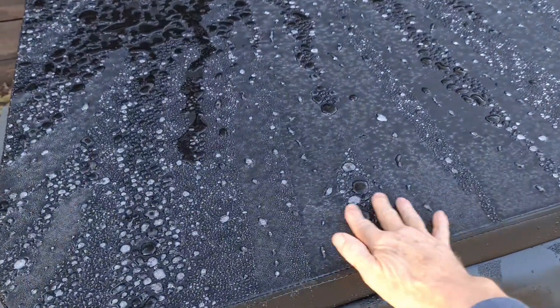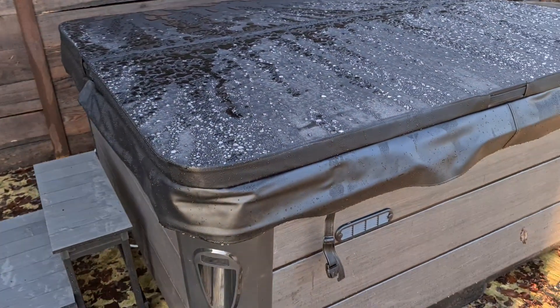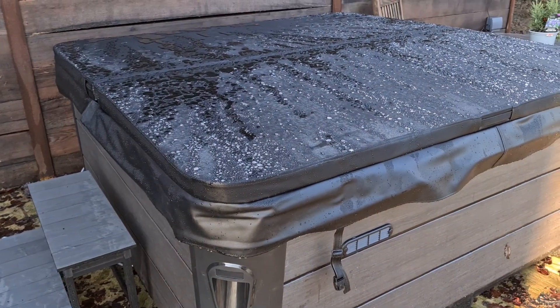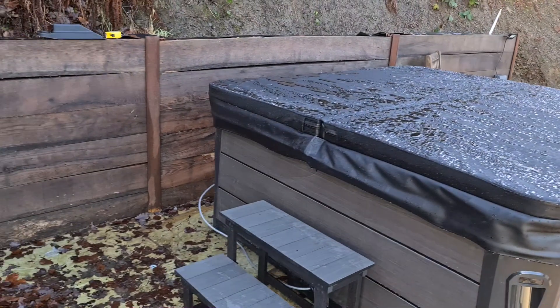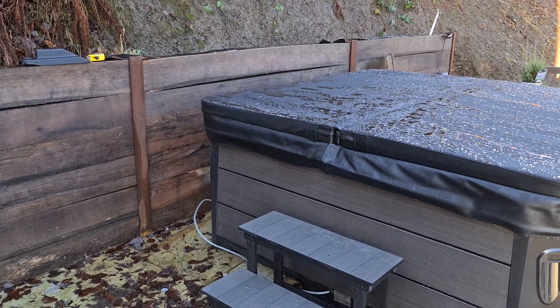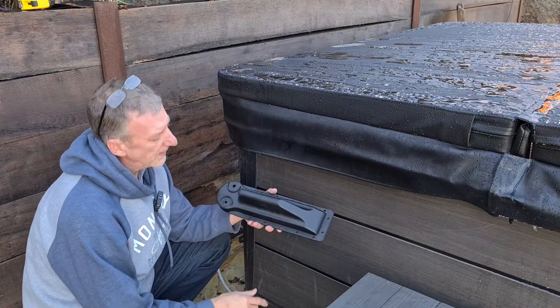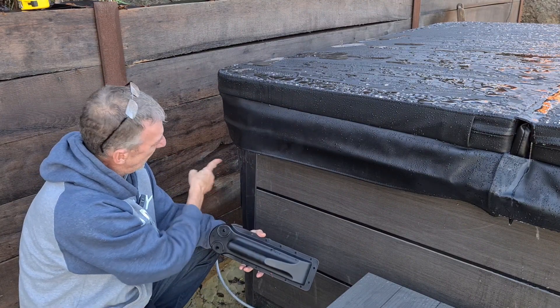Let's get started — nice icy morning to be fitting this! It just shows how good the insulation is because it's about 40 degrees underneath there. That is where we're going to be fitting the first bracket, on the rear corner there. Let's get that measured out. What we need to do is mark 12 inches down from the top and 9 inches in from the back.